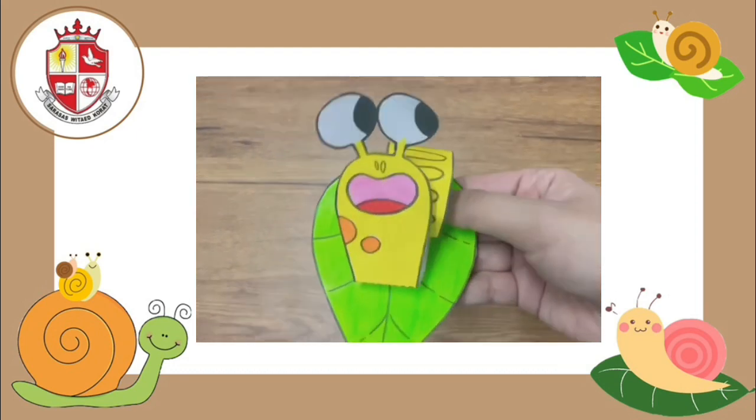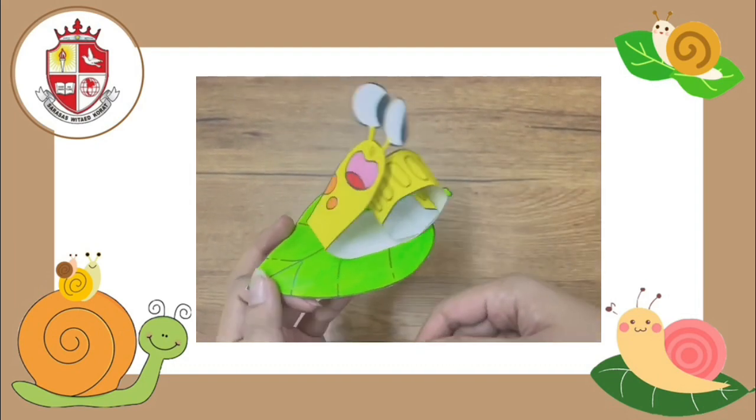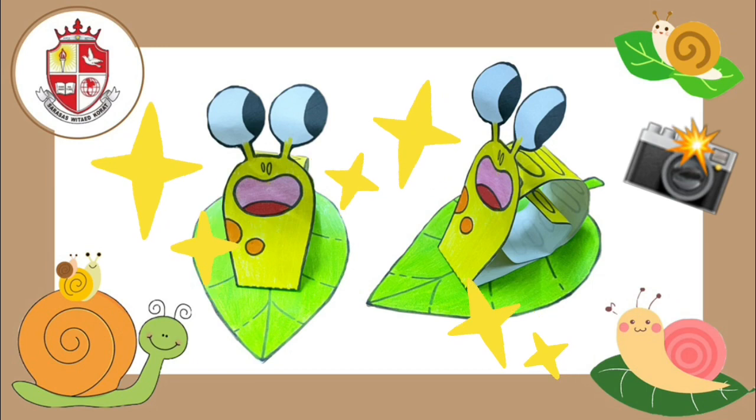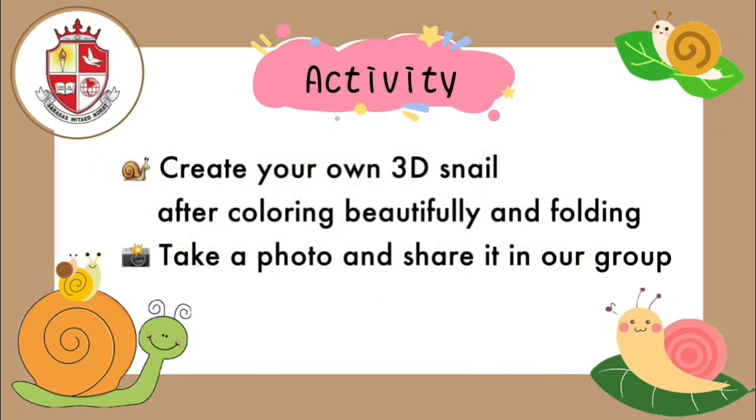Tada! Is it cool? This is my snail. Now it's your turn to show me your snail. For today's activity, you have to create your own 3D snail after coloring it beautifully and folding it. Please take a photo of your work and post it in the comments below to share with your friends and teacher will share it.